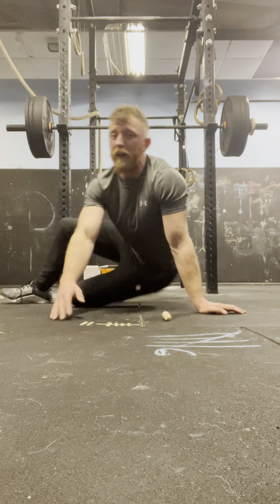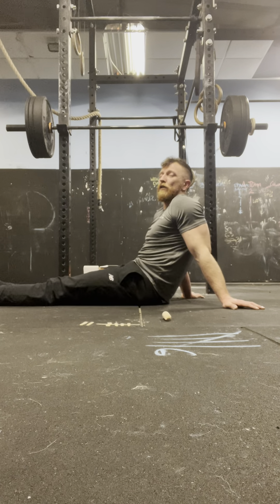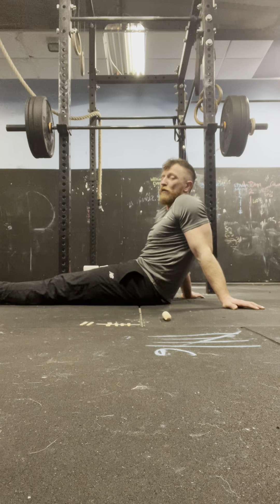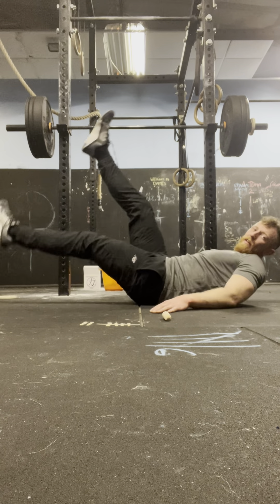Let's do some flutter kicks. We're getting a little bit of a sweat. Hopefully you are too. Hopefully you're sticking with the timings and still going. If you're struggling on those reps, drop to your knees — that's perfectly fine. One day you'll be able to do them all.